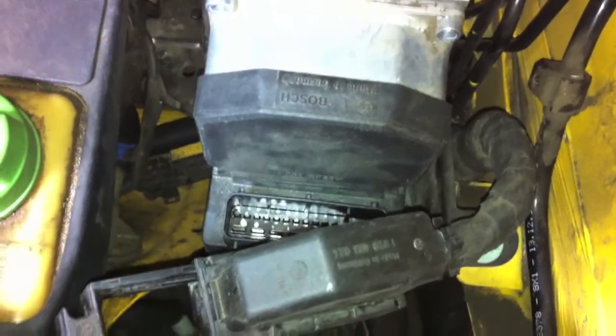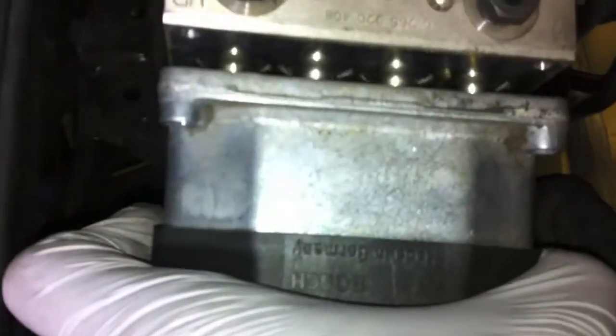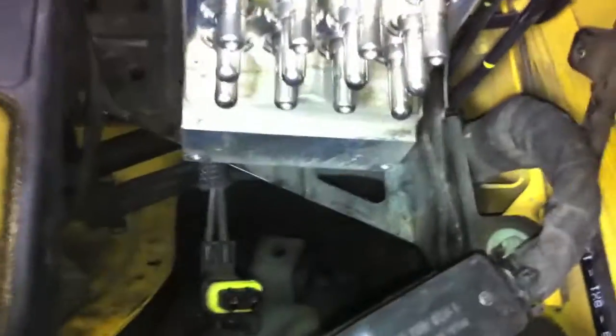All the screws are removed and it's time to pull it out. With just a little tug it comes out. All those solenoid actuators — I think I can see them there. It looks very clever and I have to be really careful. There you go — this is the beastie. All the little solenoids jiggling inside. Very cool. This is what the innards of the ABS system look like.